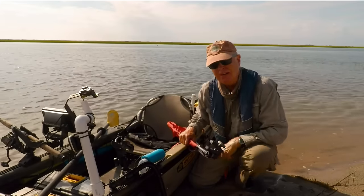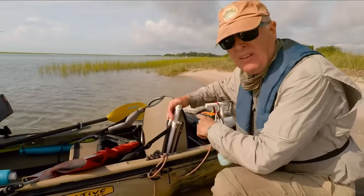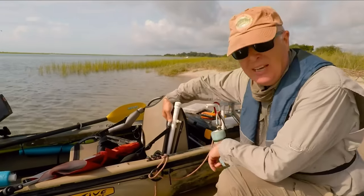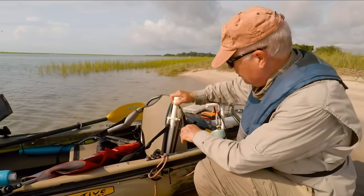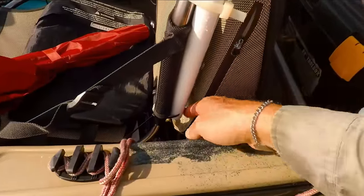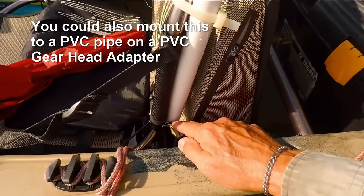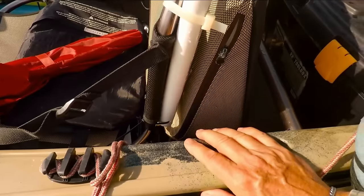The only challenge is how to put it on your kayak. Here's how I solve the problem: I got a piece of PVC and I use heavy cable ties to clamp it to the wire frame on my seat. In addition to the heavy cable tie up at the top, I've got one where I drilled through a hole in the PVC pipe down at the bottom to make sure that this stays in place.